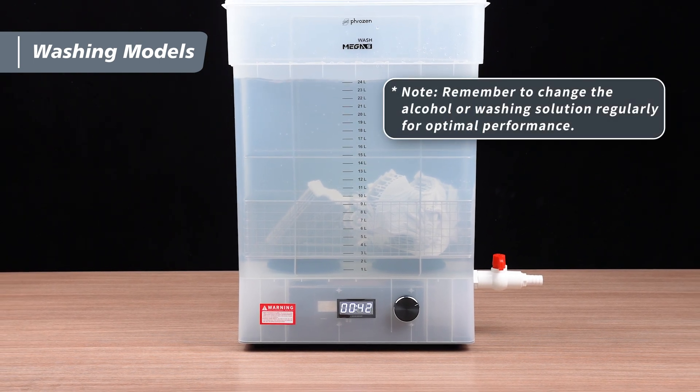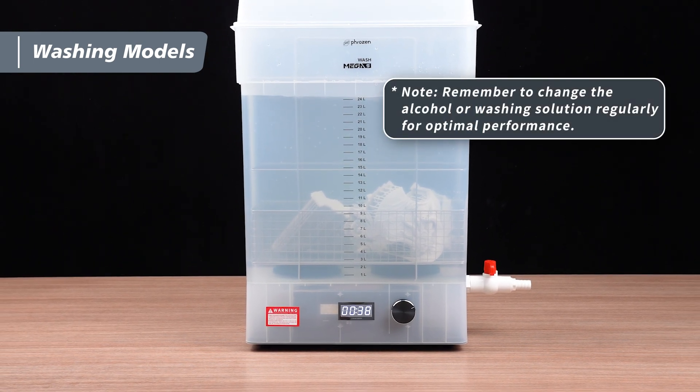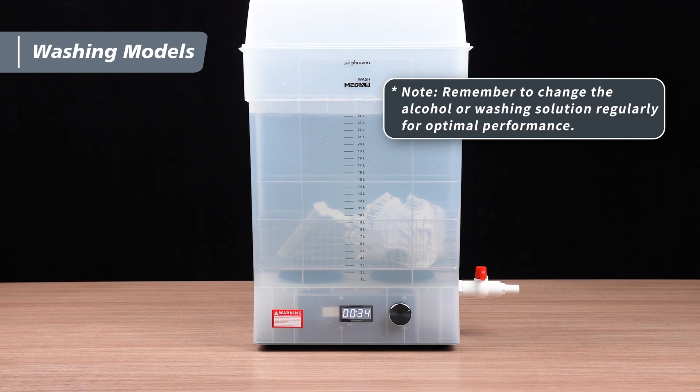Quick reminder: alcohol and washing solutions can be reused, but make sure to change them regularly for the best results.